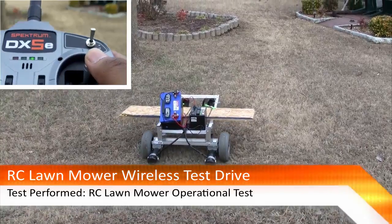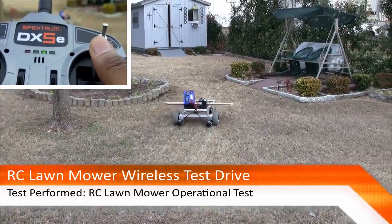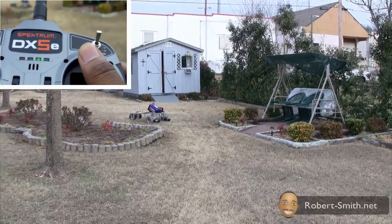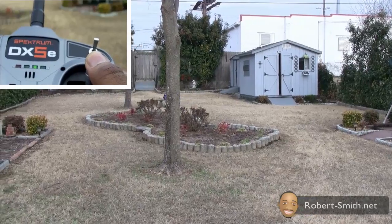Hey guys and ladies, in this video I'm showing you another milestone I hit with my RC line mower project. For this prototype, I'm basically controlling everything wirelessly. You can see my transmitter in the upper left-hand corner, which is sending signals to my receiver on board this unit.